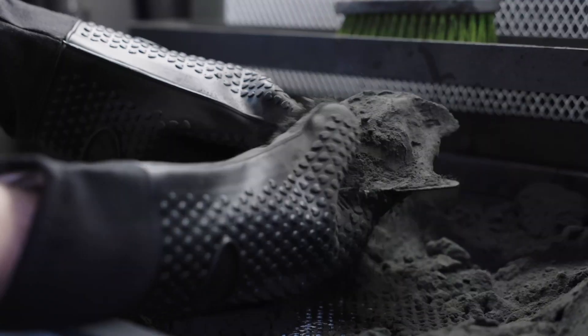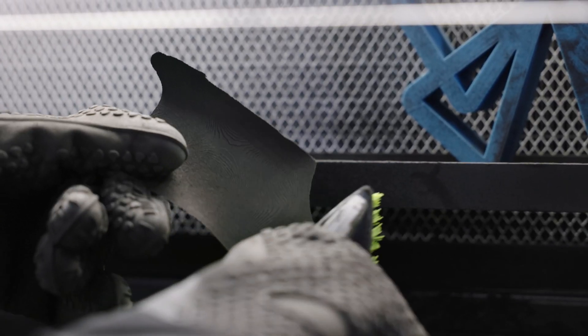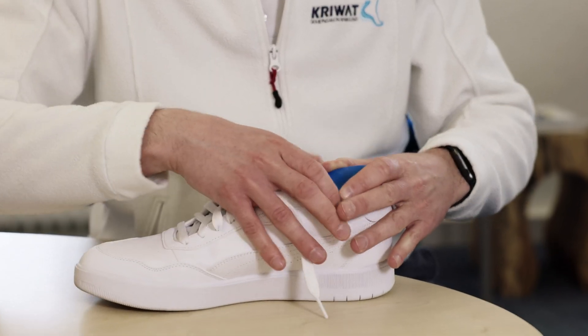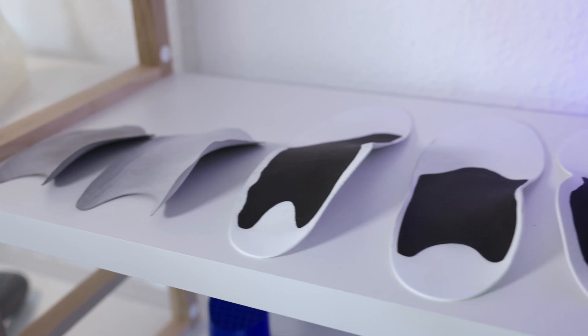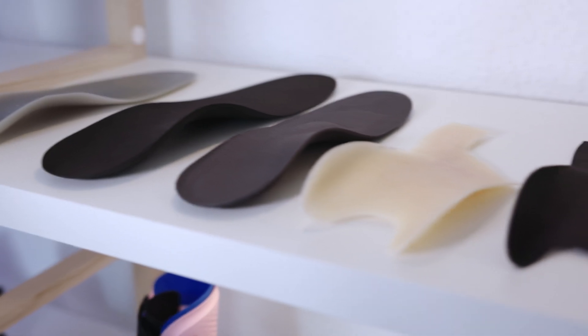That means we now have the ability to create a perfect fitting orthotic for a patient within 24 hours. This offers an extreme advantage for us because we can provide care quickly. But at the end of the day, the most important thing is the patient who has a problem and for whom we can provide the best care within the shortest possible time. On the Fuse 1, we mostly print insoles. We can print custom insole shells or even whole insoles on it, rapidly and in very high quality.